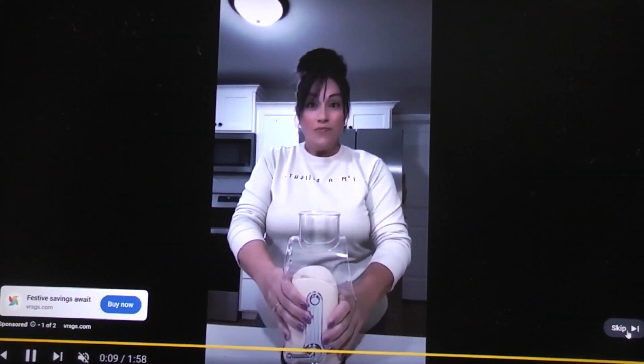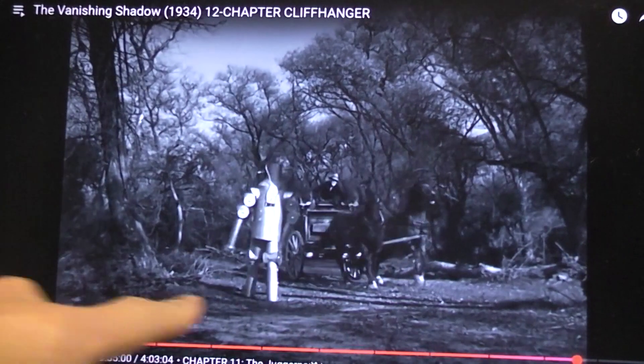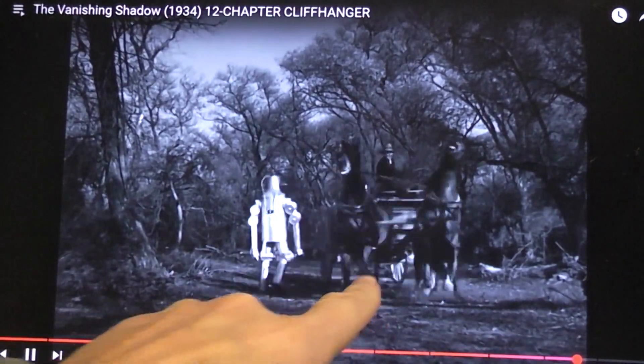What can we do about that? I can block it, I guess. I can mute it. And we can skip it. Robots scaring some horses.